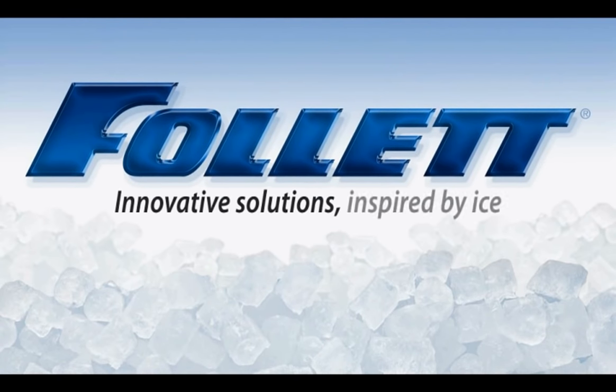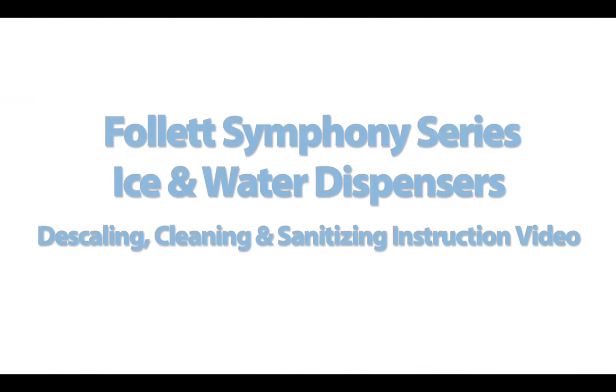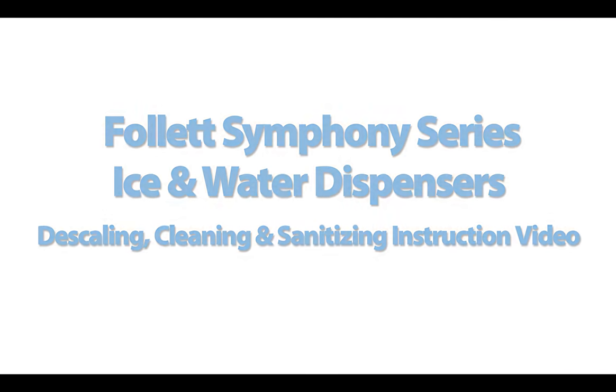Follett: innovative solutions inspired by ICE. Hi, my name is Ernie Taroff. I'm the National Technical Sales Support Manager for Follett's Healthcare Division.